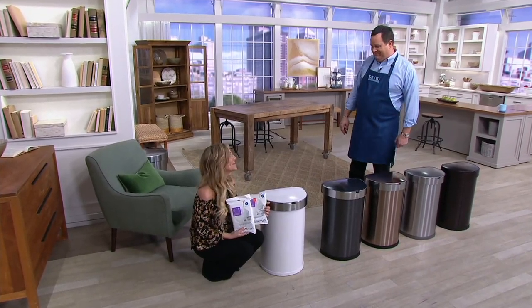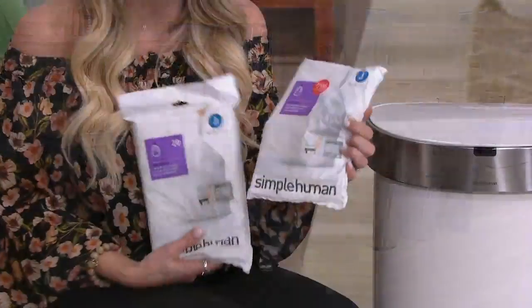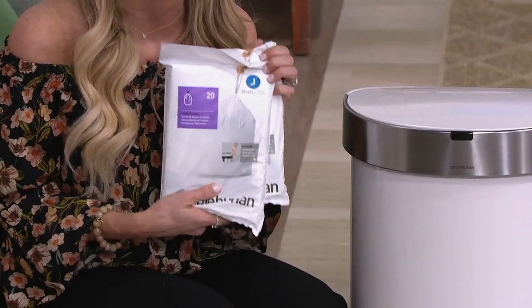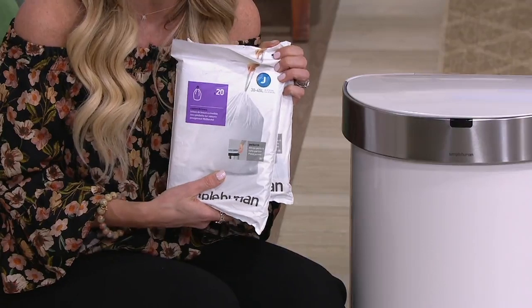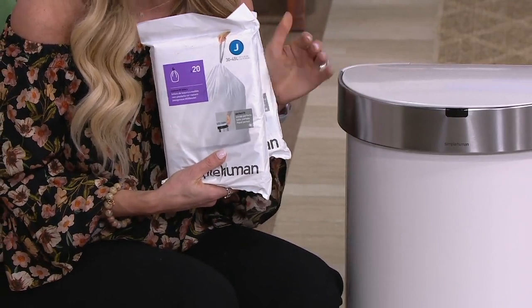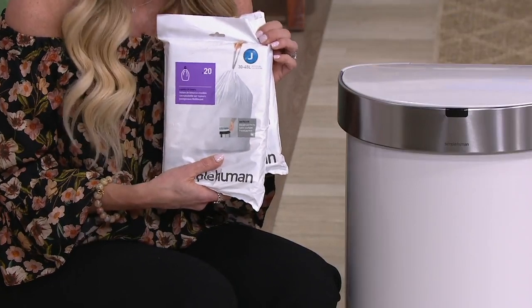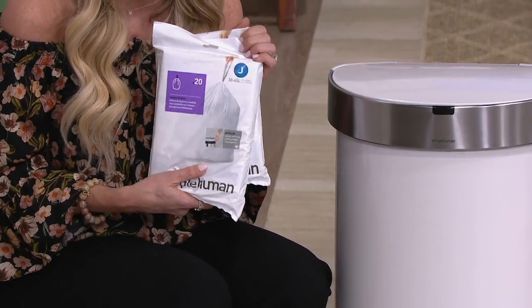2,100 are now gone. Typically when you buy this at retail, you'll get the 10-bag starter pack. But specifically for a QVC customer, we wanted to give you more — 30 bags when you get this home and unbox it. We've included 30 of our bags that are custom fit, the letter J, for this particular sensor can. You can also use any of your own trash bags — we just recommend a 12-gallon size.